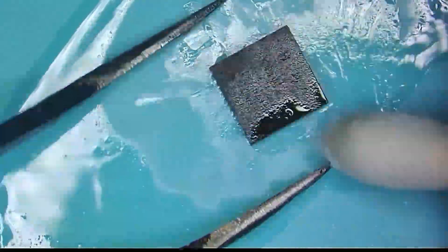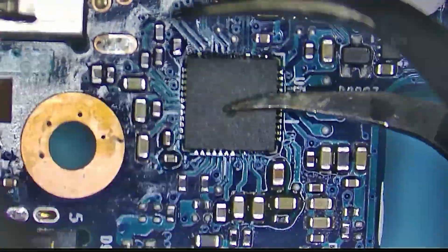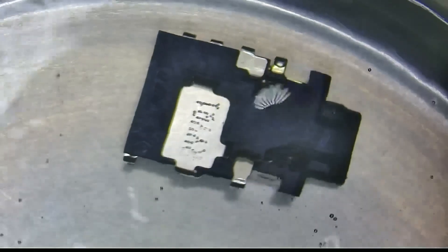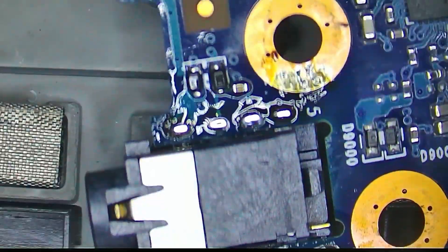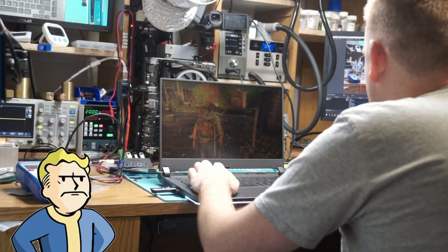I even replaced the audio codec chip, and to top that off, I cleaned the jack in the ultrasonic thinking that maybe it's corroded inside, but after soldering it back in place, still no sound.